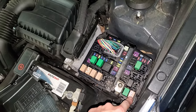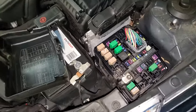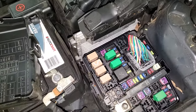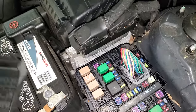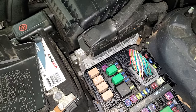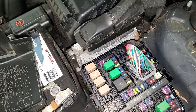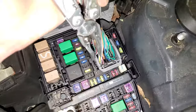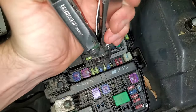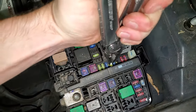I recommend swapping it with maybe the blower motor relay. If your blower motor works, you know the blower motor relay works, and so swapping it would be a good troubleshooting step. There's also a starter fuse for you to check. They call it the TCU-1 fuse, and that's going to be this 20 amp fuse right here.